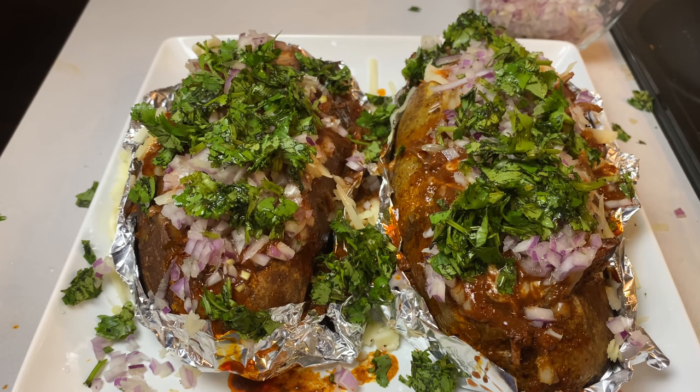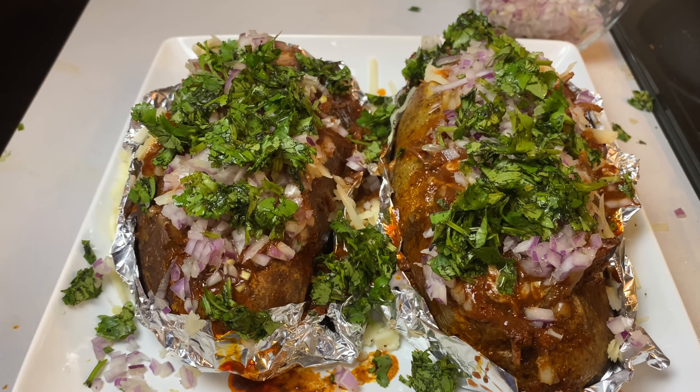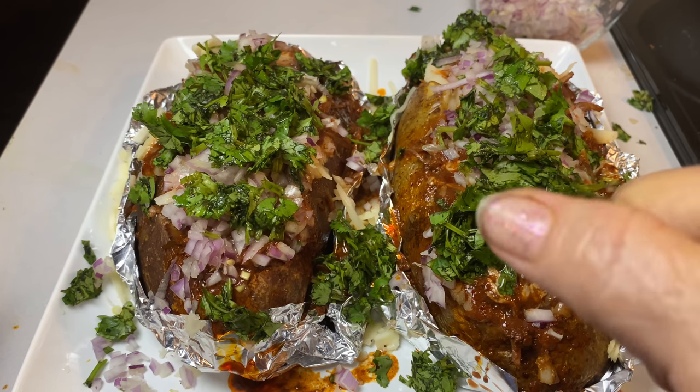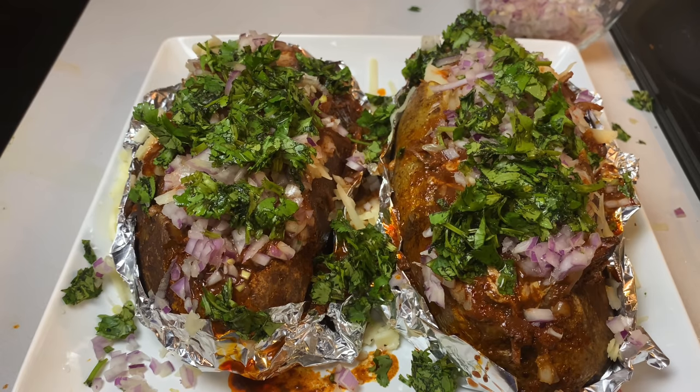Now my doves, if you want to see these quesabirria baked potatoes eaten, please go to Big Guy Appetite's channel. Thank you so much for watching and I will see you on my next video — don't forget to like, comment, and subscribe, and hit that little thumbs up. Love you and we'll see you next time, bye!